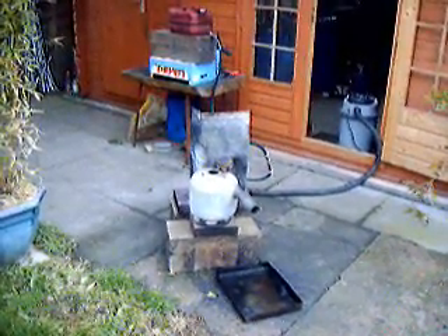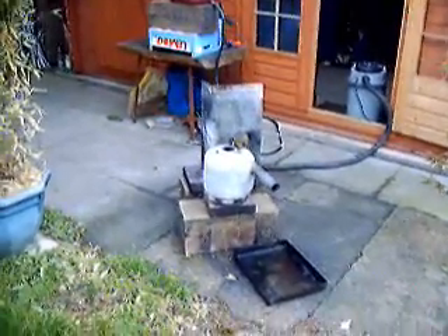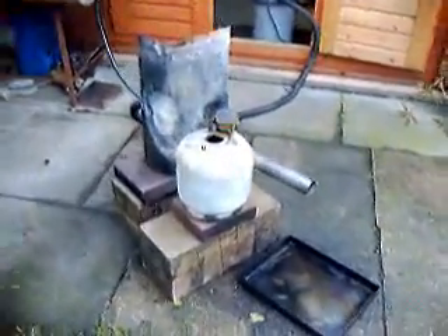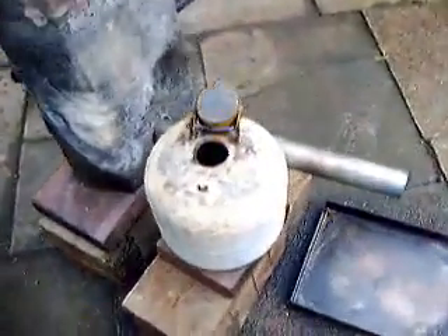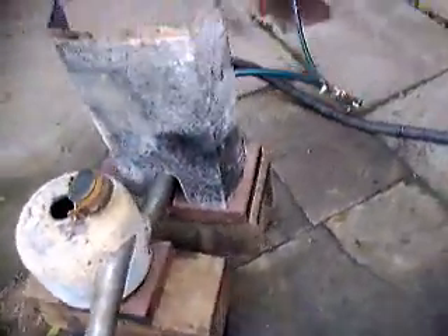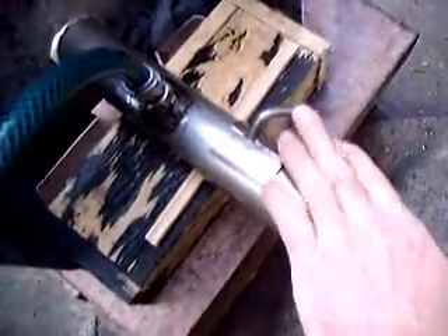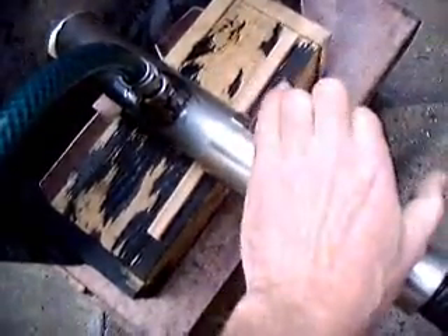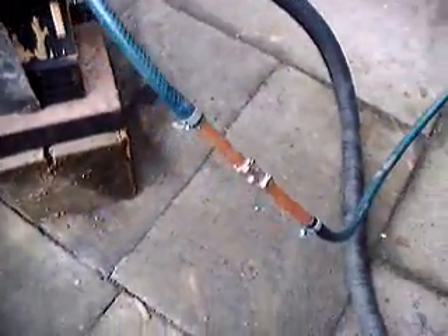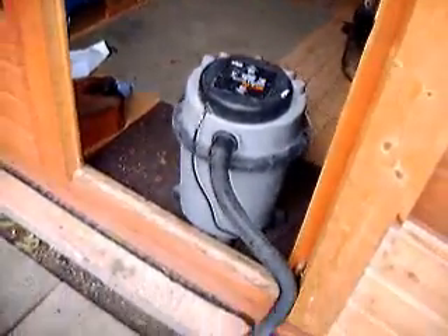Here we have my homemade oil burner. That's engine oil. Starting flat. Air control. Oil tap. Converted pedal cane. Then the vacuum cleaner on blow.